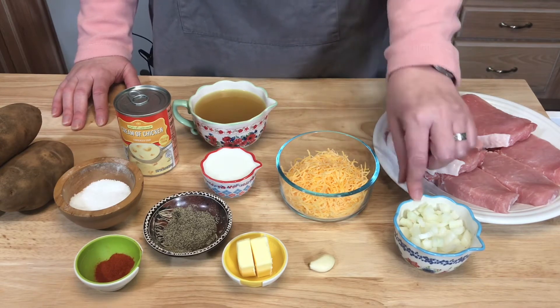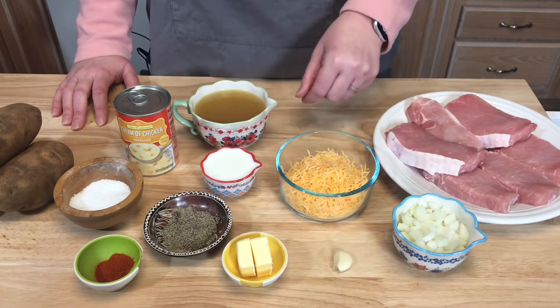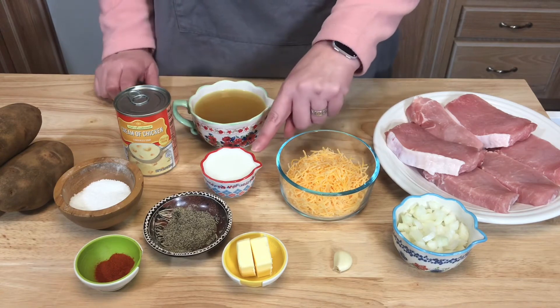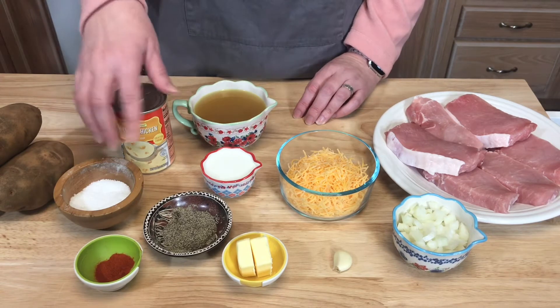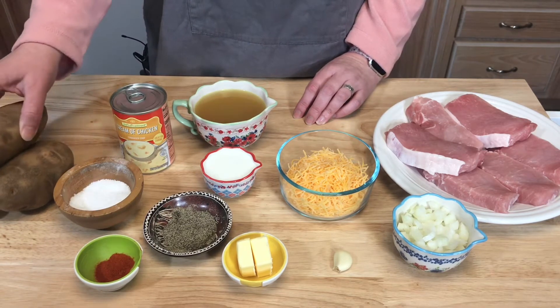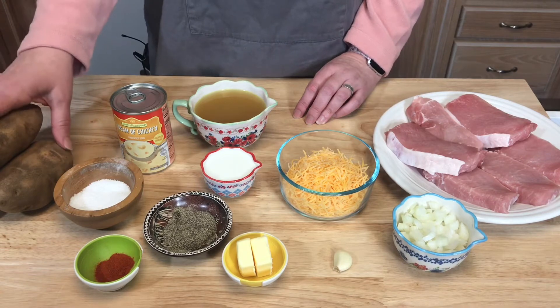What I have here is six boneless center cut pork chops, half a cup of chopped onion, one garlic clove, two tablespoons of butter, one cup of sharp cheddar cheese, one cup of chicken broth, a fourth of a cup of half and half, one can of cream of chicken soup, and my spices are just salt, pepper, and a little paprika.